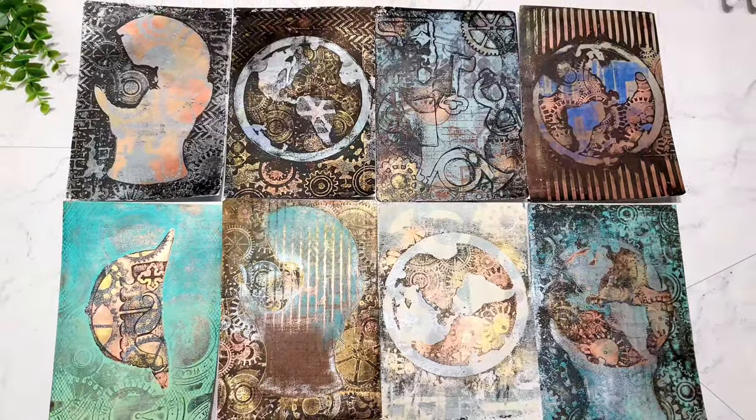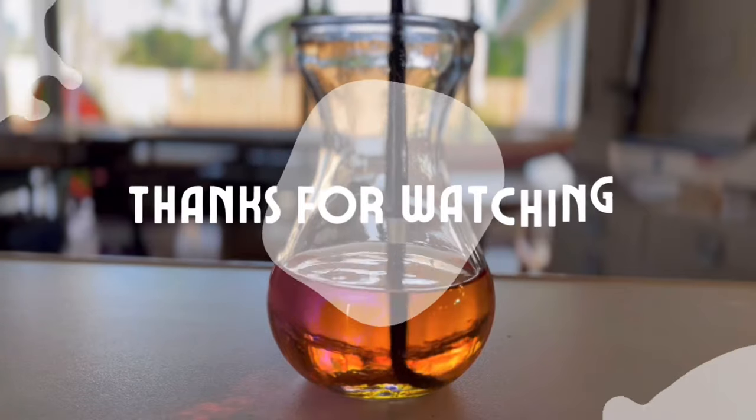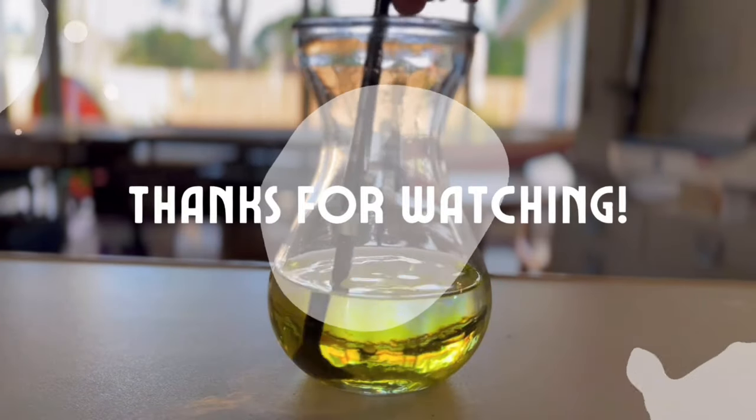Hopefully you enjoyed watching and I inspired you to try something new. I will see you in the next video. Thanks for watching. Happy crafting!